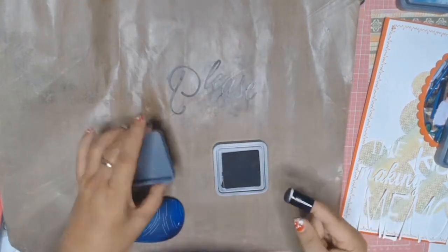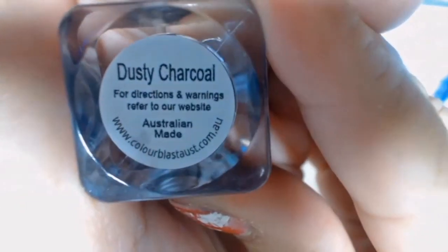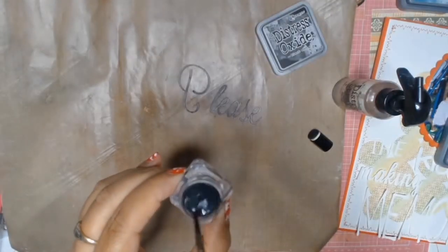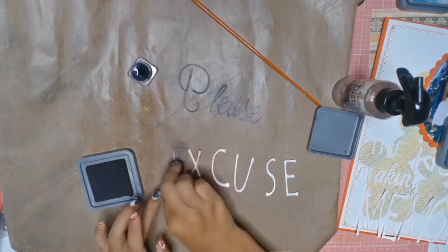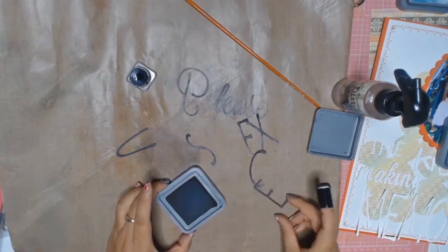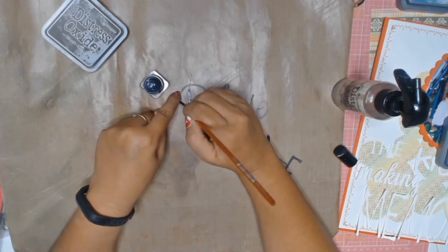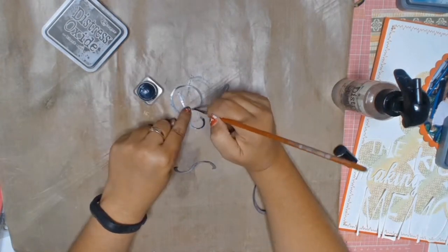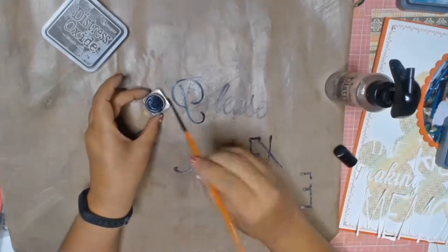On the word 'please' I will also be using my Color Blast Shimmer Cubes in the colour Dusty Charcoal, and what I'm doing is just activating the colour by adding a bit of water to it. I'm now inking the word 'excuse' and you'll soon see me get my little paintbrush and paint the word 'please.' I just love the shimmer that it adds to the word. I just love my Color Blast Shimmer Cubes.